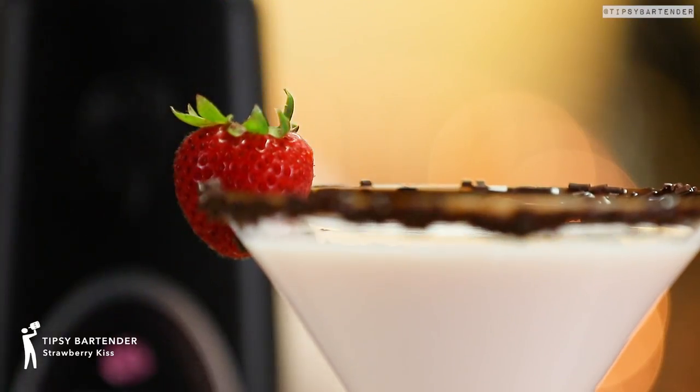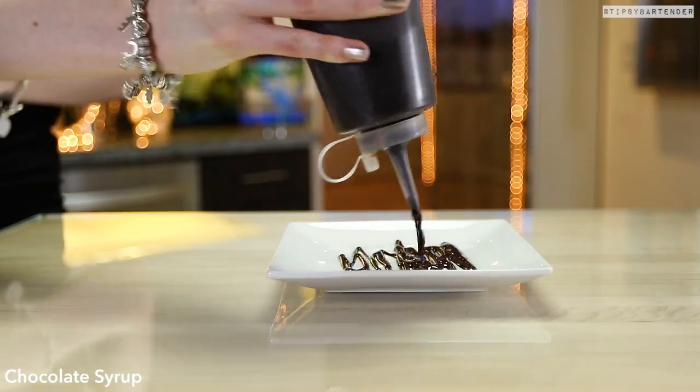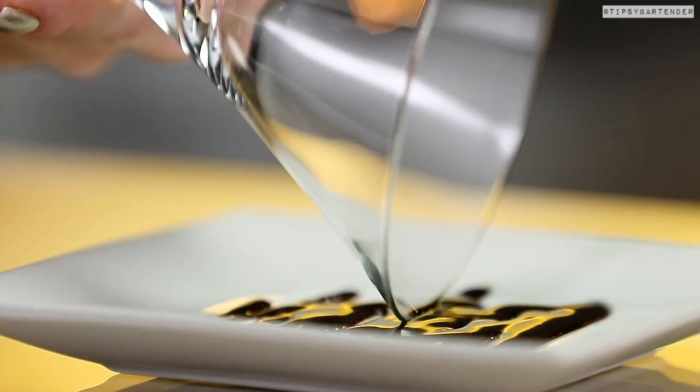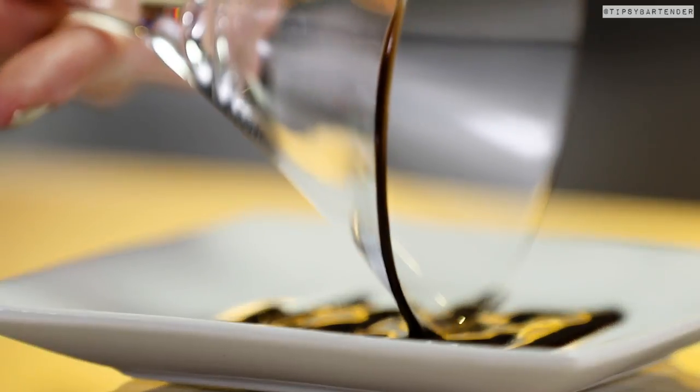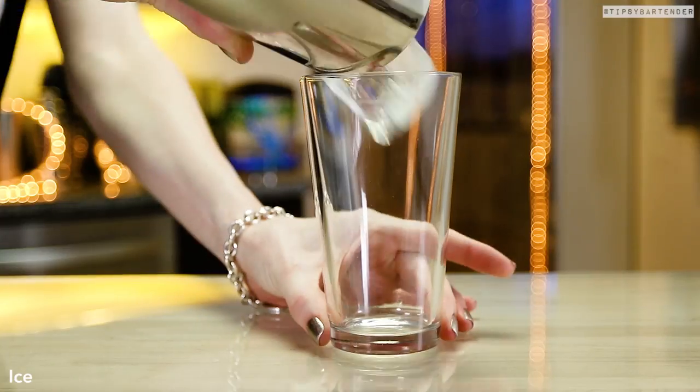Strawberry Kiss, ladies and gentlemen. Put a strawberry on that bad boy. Let's start off by rimming our glass — chocolate syrup, run a martini glass through it, and then we get some chocolate sprinkles and sprinkle those on. Get a nice chocolatey rim. Beautiful.